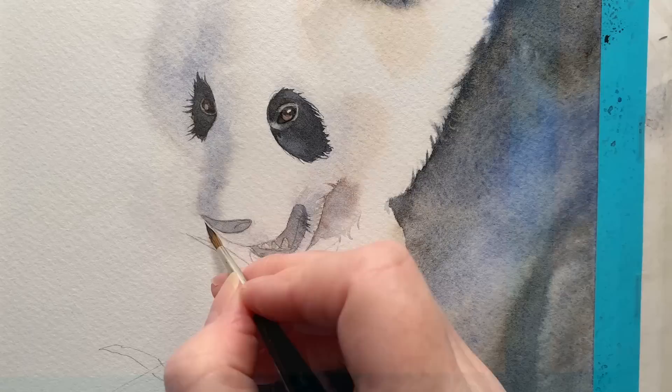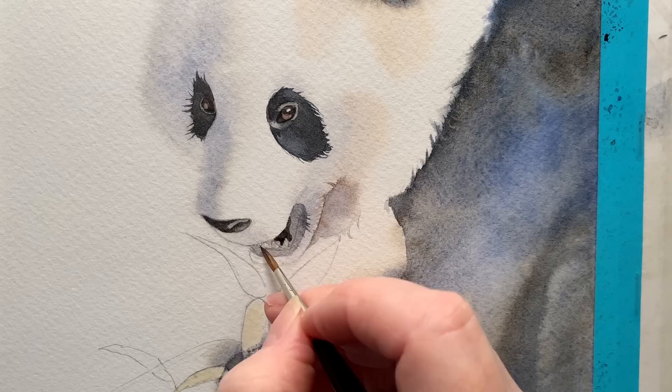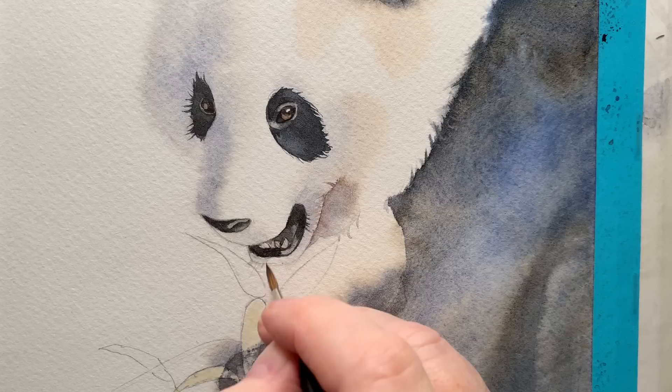I left that to dry. I darkened the fur around the eye and painted the eyes in. I'm painting in the nose on dry paper and then darkened the area inside the mouth — just on dry paper — then softening the edges with my damp brush using a number two brush. I got a bit of grey and painted some little whiskers.